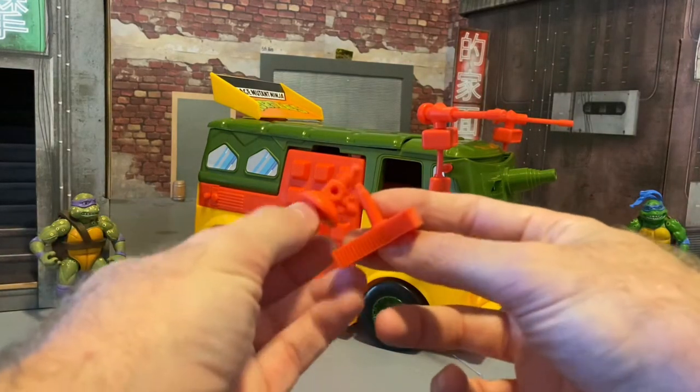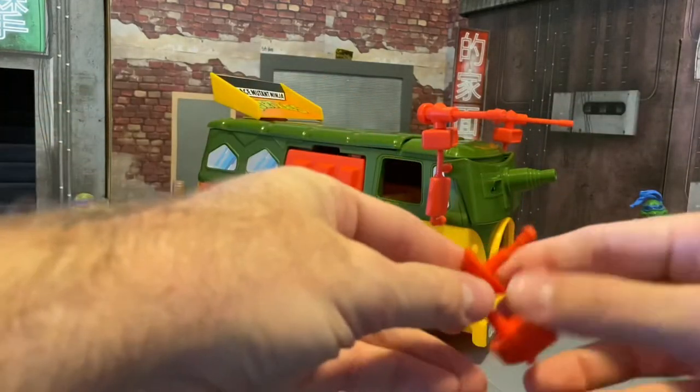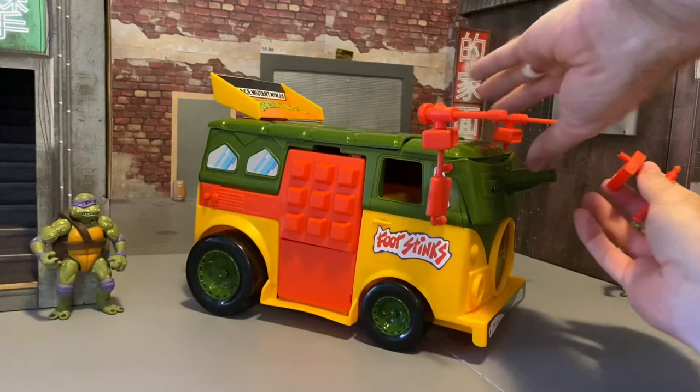Then we've got the little guy that goes on the top. It comes in two pieces — you just snap those two together and then plug it in.